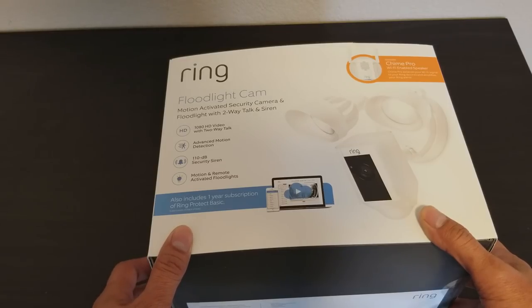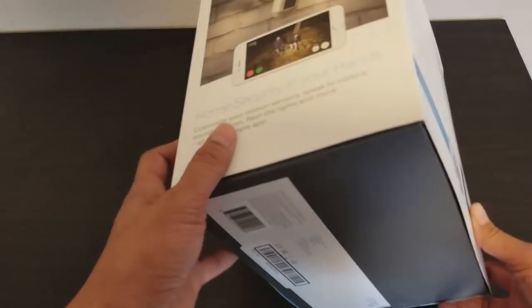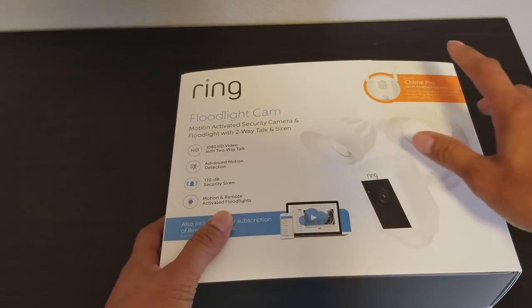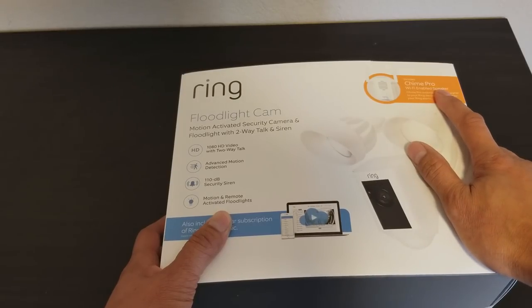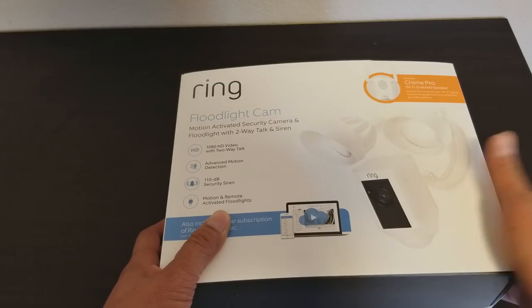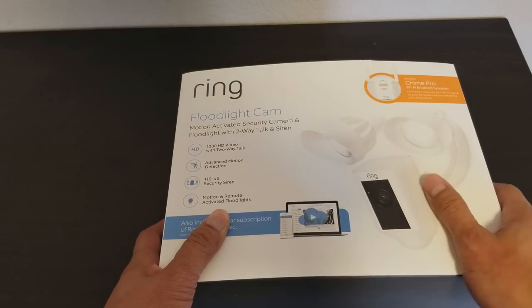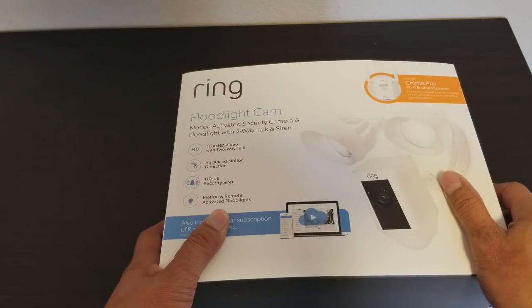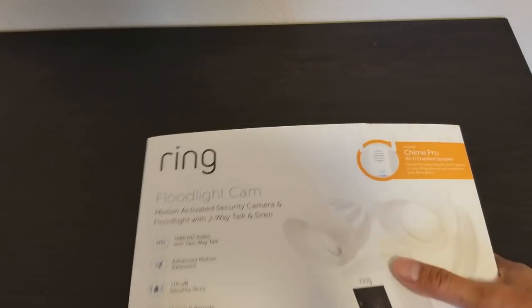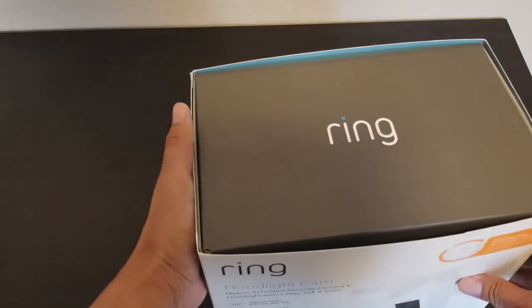Your neighbors should be able to hear it too. This one I bought includes a Chime Pro, which is a Wi-Fi enabled speaker. When the camera detects motion, it alerts you and sends a chime from inside your house. It also acts as a Wi-Fi extender — it's included in this package.